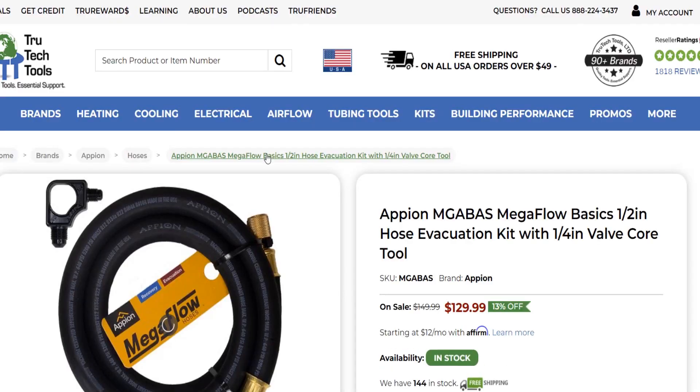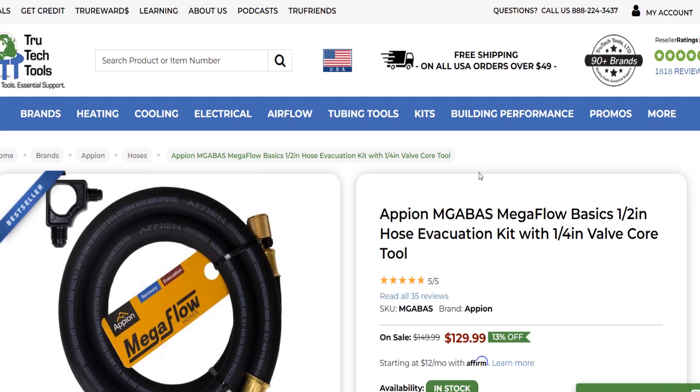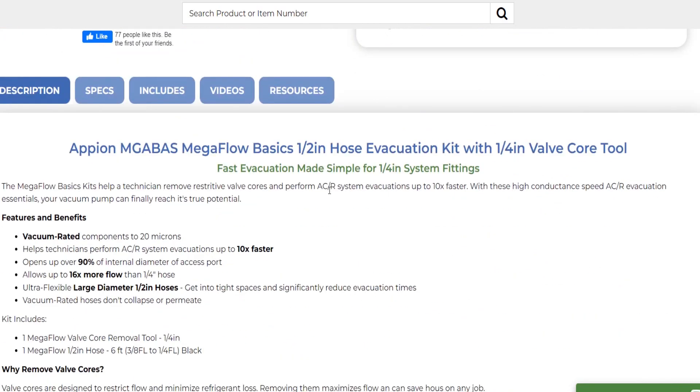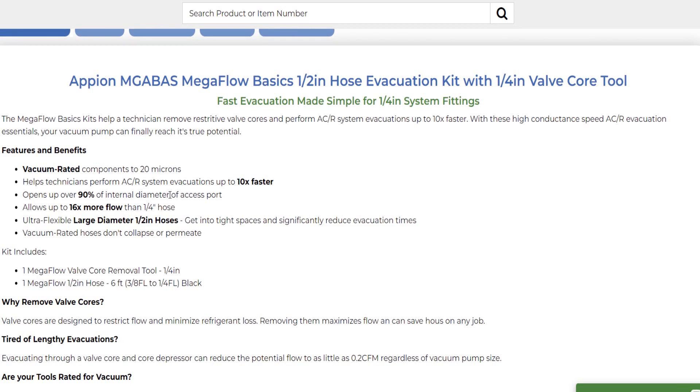Here it is — this is the one I was looking for! The Appion MGA BAS Mega Flow Basics: a half-inch hose evacuation kit with quarter-inch valve core tool. It's $129. Let's see what it says — vacuum-rated components to 20 microns, helps technicians perform HVAC/R system evacuations up to 10 times faster, opens over 90% of the internal diameter of the access port, and allows up to 16 times more flow than a quarter-inch hose. That's a lot!